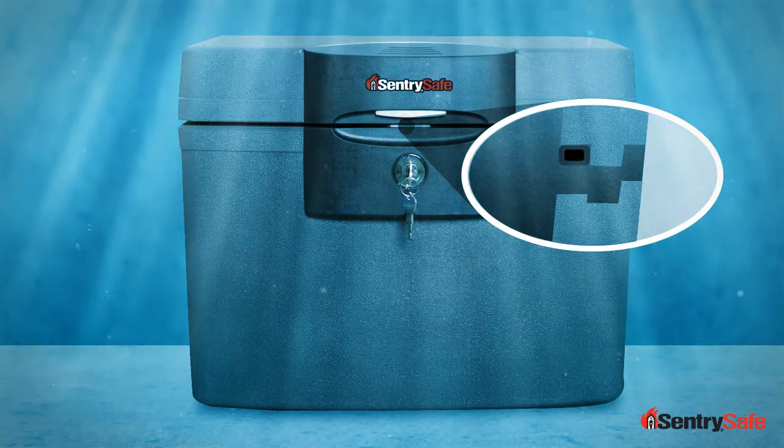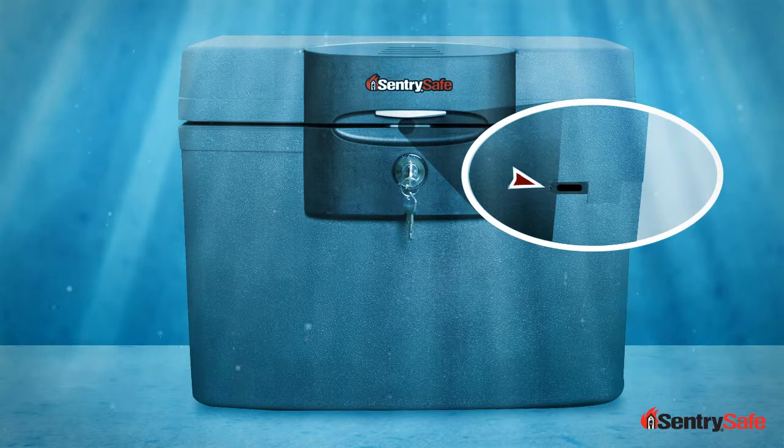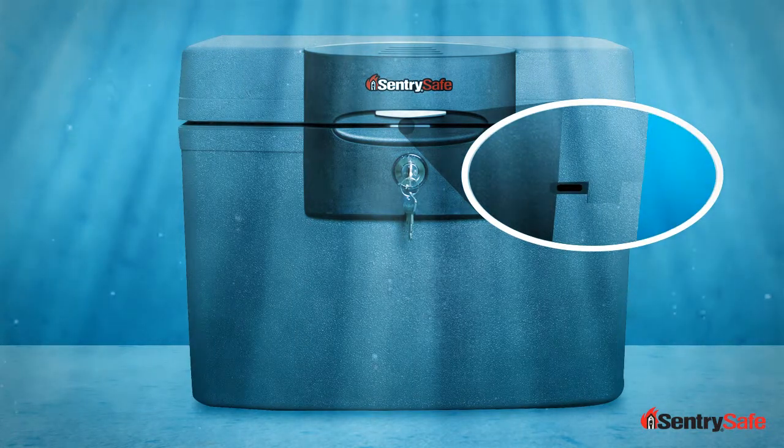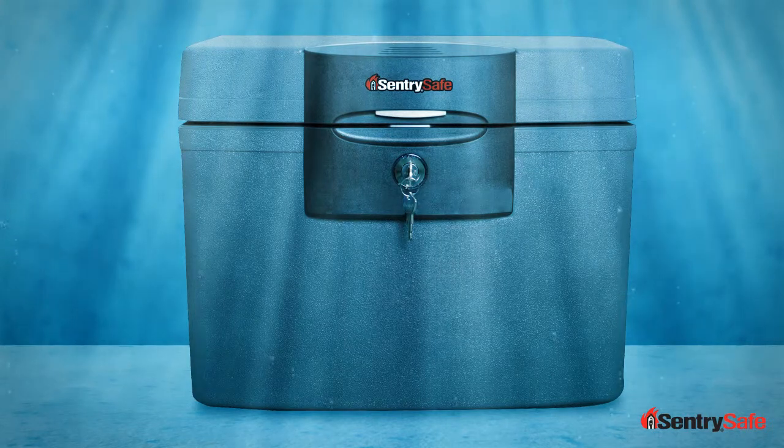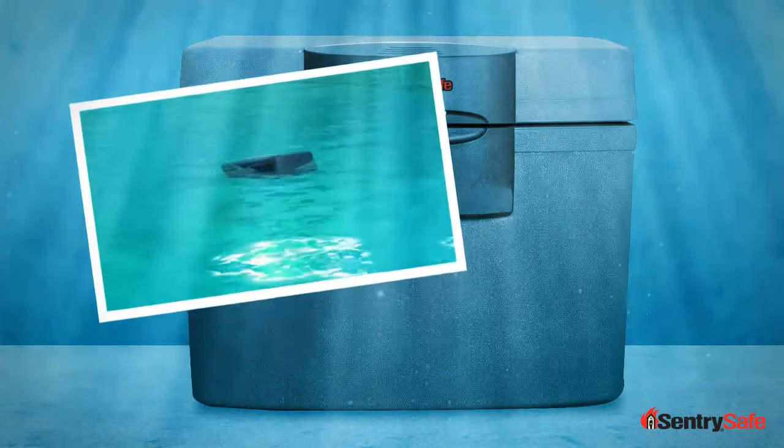This technology works because of our closed cell foam gasket that surrounds the lid and the door of these units. When the lid and the door is closed, it creates an impenetrable barrier that keeps water out and your important and irreplaceable items dry. It also traps air inside the unit, so you may come home and find a safe bobbing around a flooded basement waiting for you.